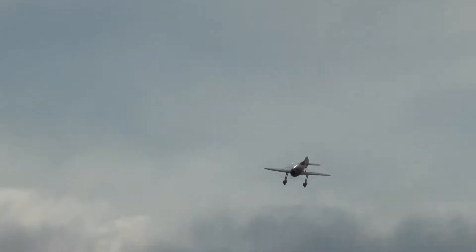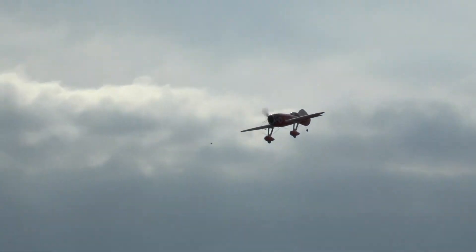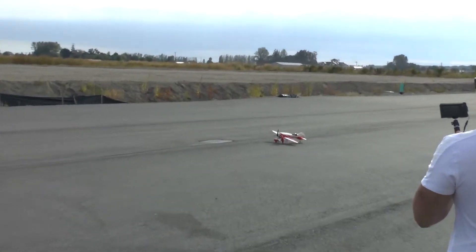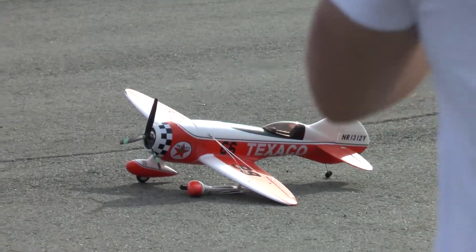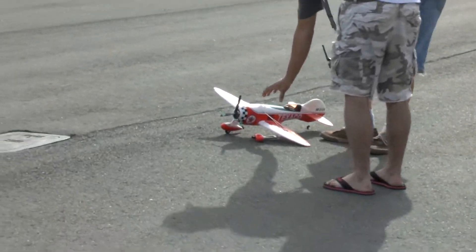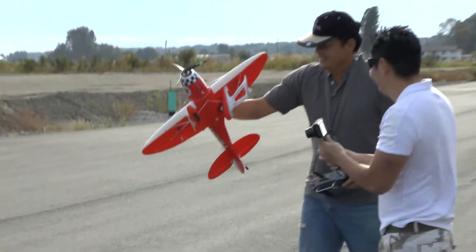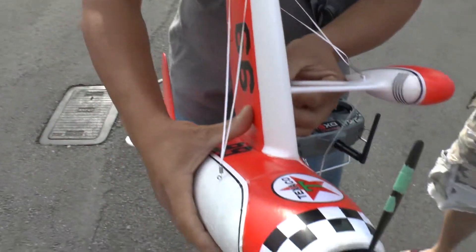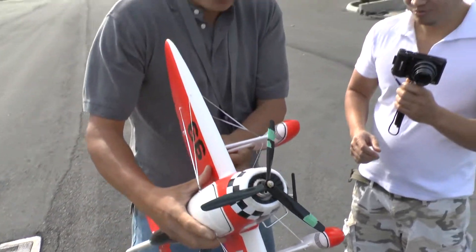Okay, alright, enough. It's very twitchy. Very, very twitchy.